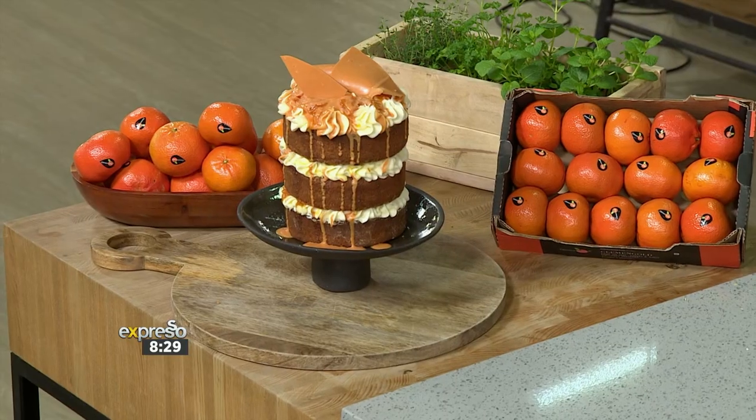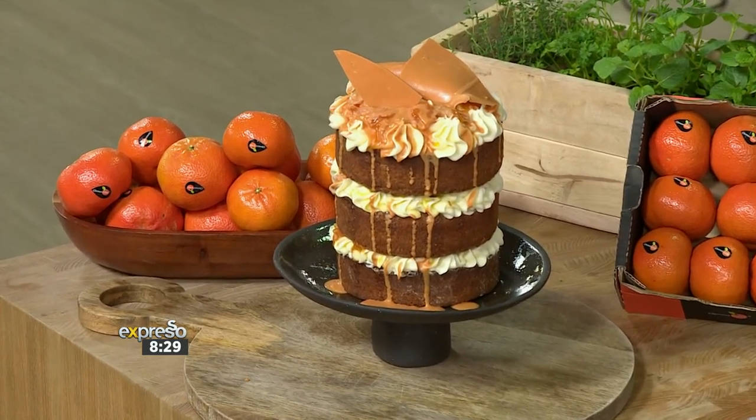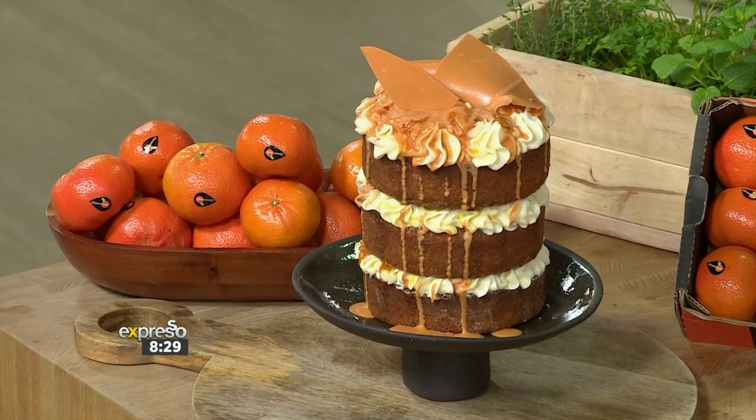If you've loved this recipe and want to taste it for yourself, head on over to expressoshow.com to get the full recipe and the full list of ingredients you need. Of course, our hero ingredient is these beautiful Clement Gold mandarins, and the recipe is available on our website at expressoshow.com.